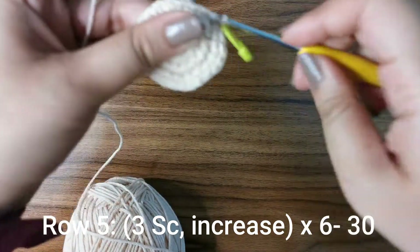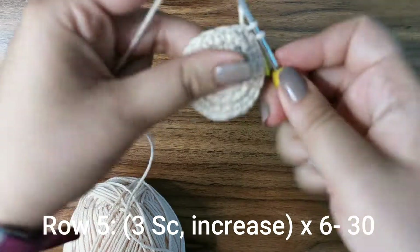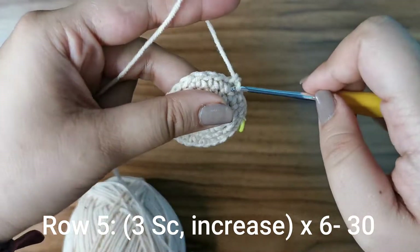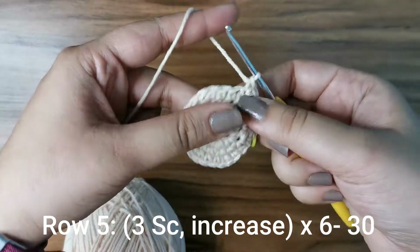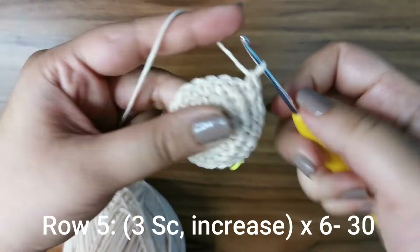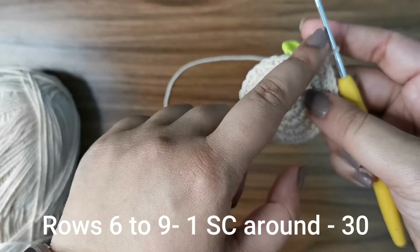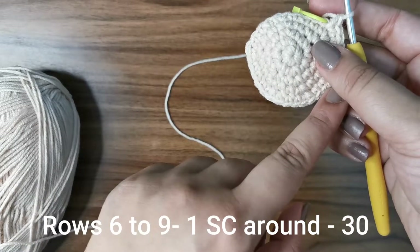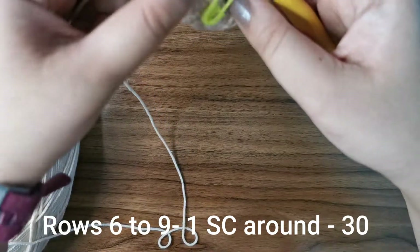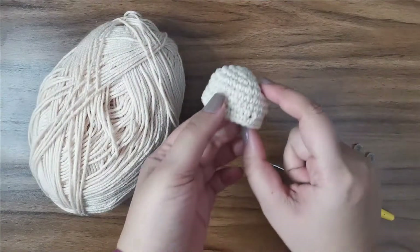For the next row, do three single crochets followed by an increase in the fourth stitch, six times around, until you have 30 stitches. Then for the next four rows, place one single crochet all the way around — 30 stitches per row. Complete those four rows and meet me back here.